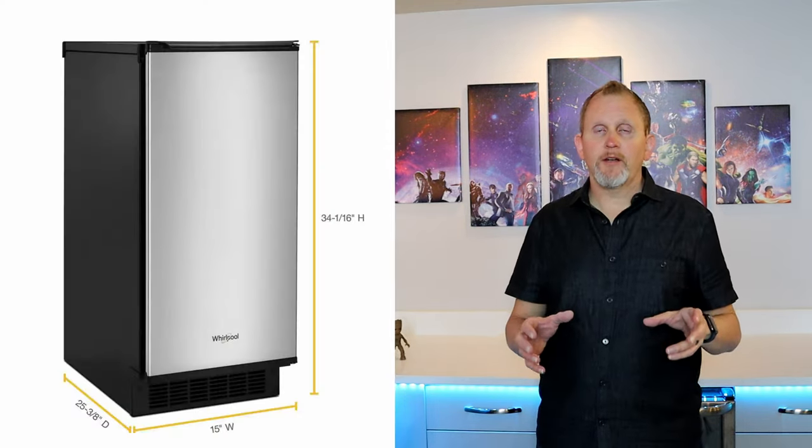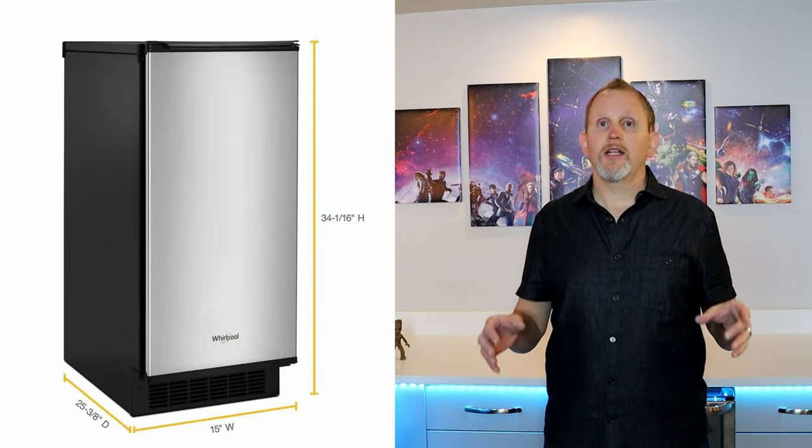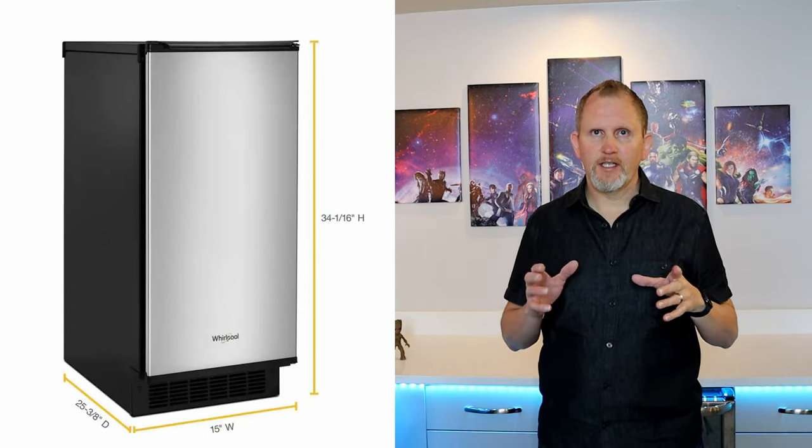This ice maker comes with a reversible door and weighs in at 96.5 pounds. It's your standard 15 inches wide so it'll slide in under your countertops, 25 inches in depth, and 33 inches in height — pretty standard. It comes with what they call clear ice technology, which removes the bubbles from the water, and it actually works. It also comes with a fast ice option and an optional water filter built right in, meaning you don't have to buy water filters if you don't want to.